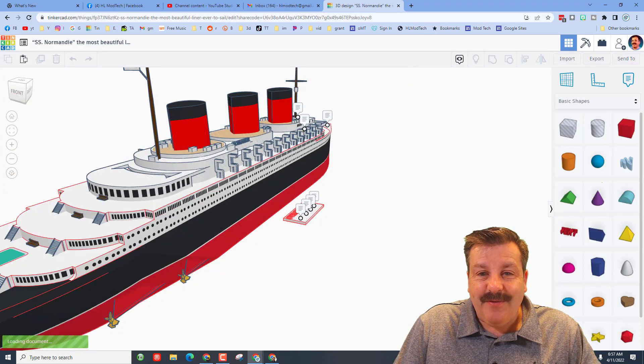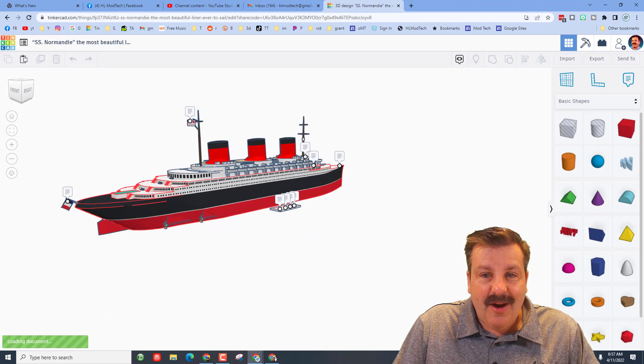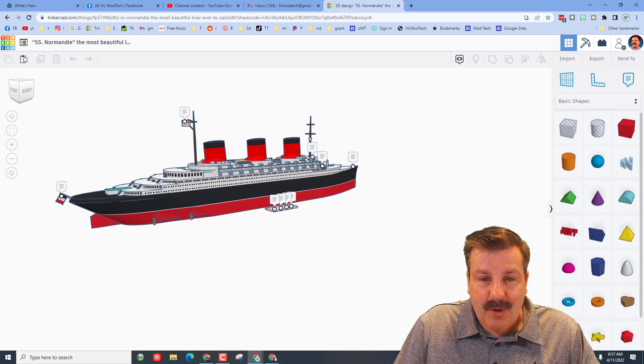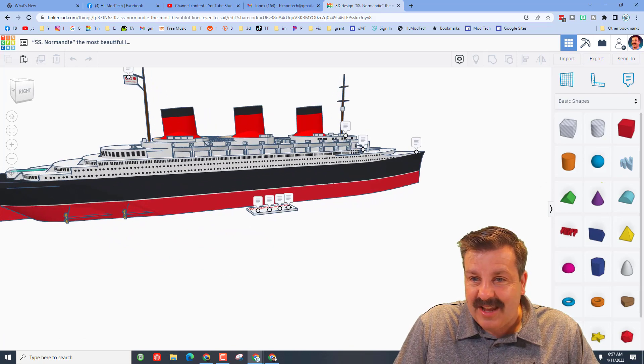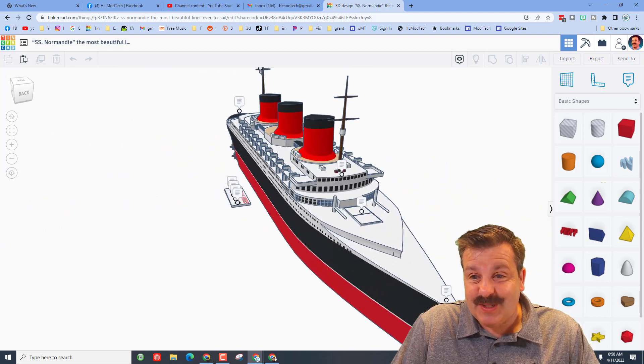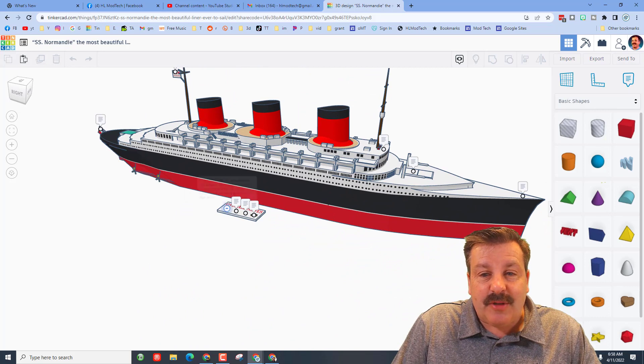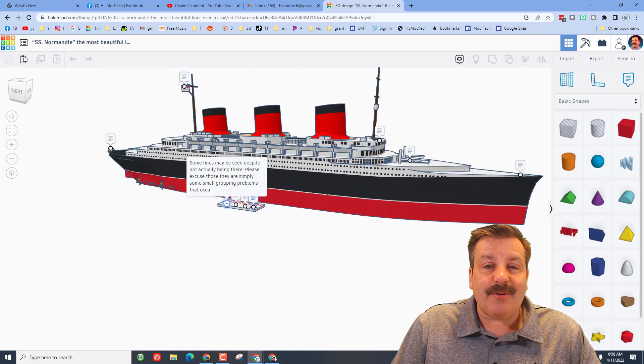This, my friends, is the SS Normandy — what a fantastic boat! This was created by Comp Viscount Springtrap and it is amazing. The notes added here mention that some lines may be seen despite not actually being there; please excuse those as they are simply small grouping problems.